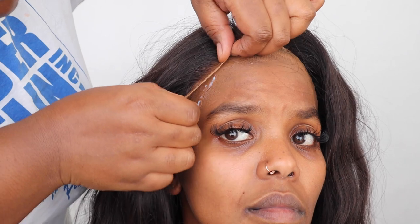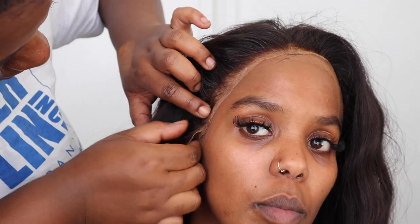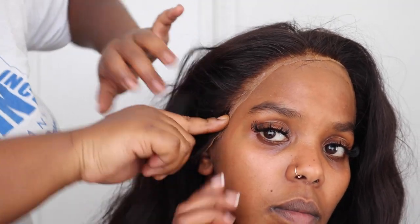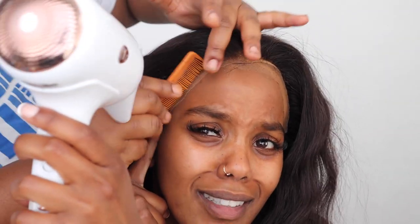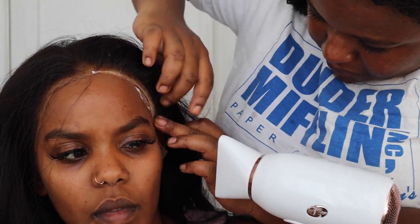I heard Eric and Tay say don't use too much. I am gluing her down. Can you hold it here? I feel like we're good. Now some baby hairs — style her!